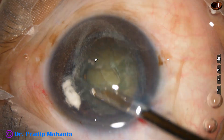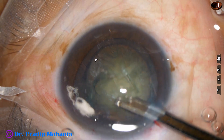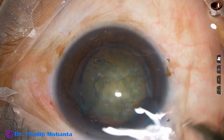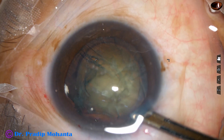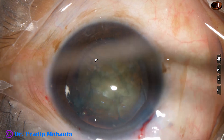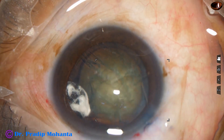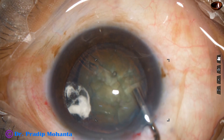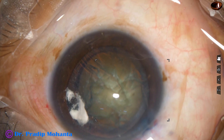As I use the Simcoe cannula to clean the anterior chamber, I find that a knuckle of vitreous is protruding into the anterior chamber. Once we press the surface of the cataract and fill the anterior chamber, it goes back. I inject some Viscoat and ask for a vitrectomy cutter.